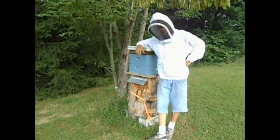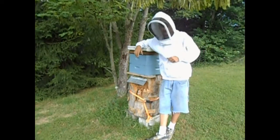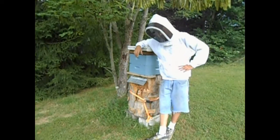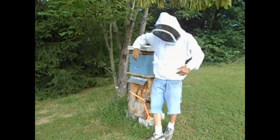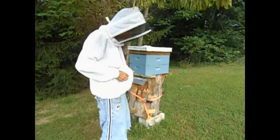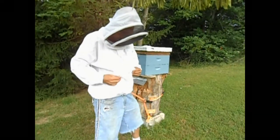Hi folks! Today I wanted to do a little review on the Vented Bee Jacket by Mann Lake. I've had this for probably close to a month now and I really like it. It's breathable — as you can see, it's vented.